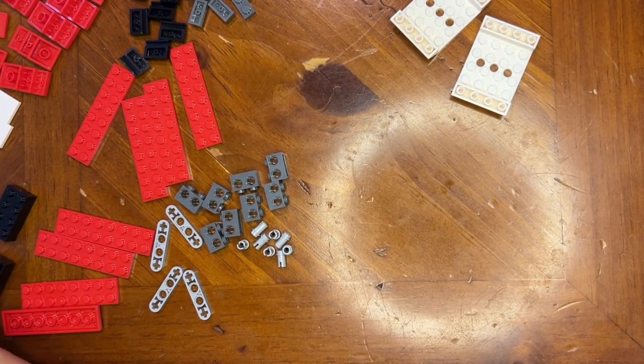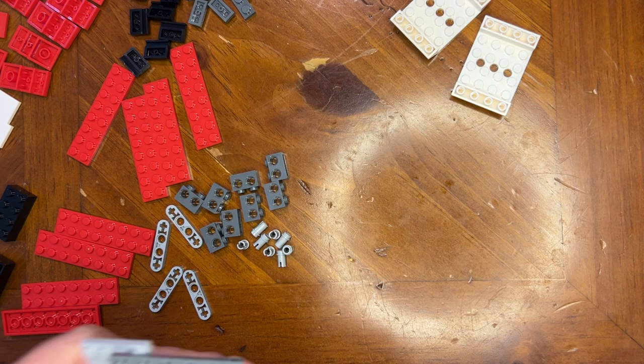Alright LEGO fanatics, we're back, we're gonna build some things here.